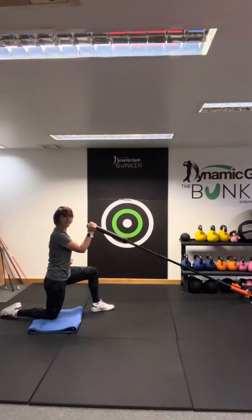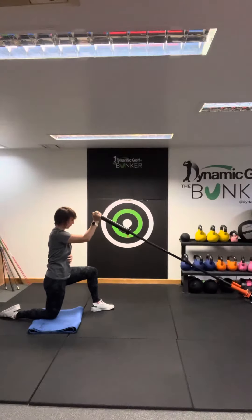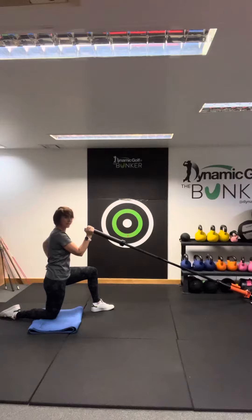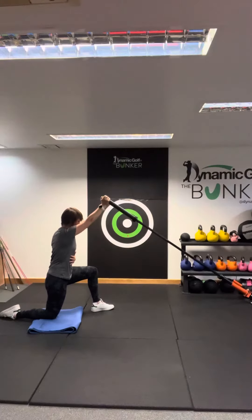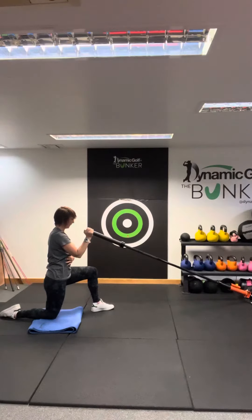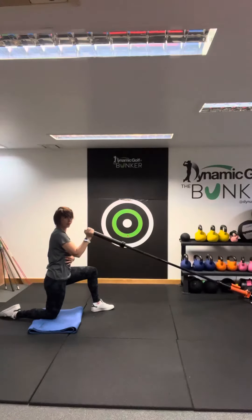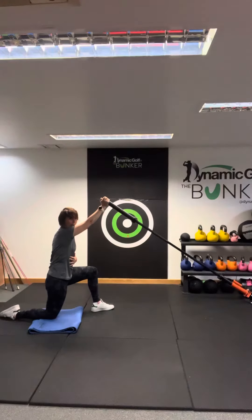Starting in this position maintaining core, we're just going to push it out and press, then control down — not too low. Maintain the position, push up, control and then back down, maintaining a nice stable core, nice stable legs, and just moving that shoulder and that arm.